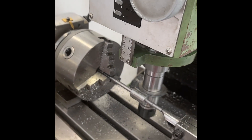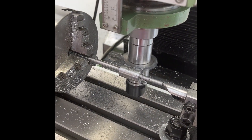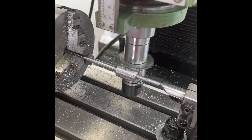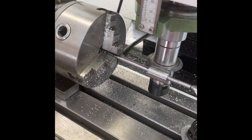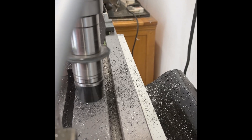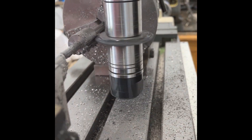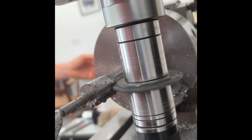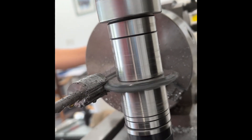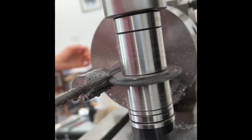And if you're wondering how it's been held on, I've taped the shaft. So we're always cutting towards the top. There we go.